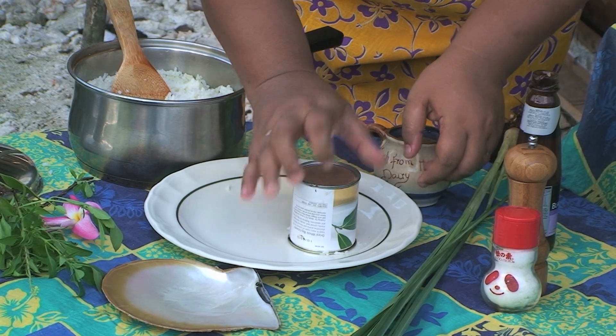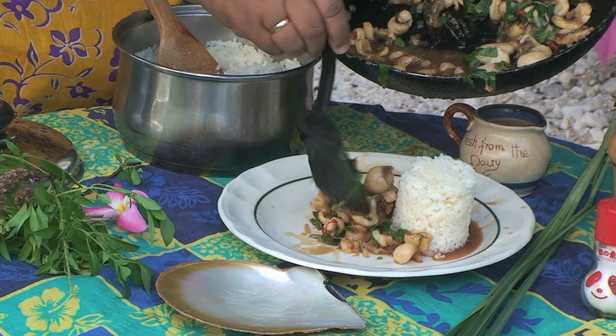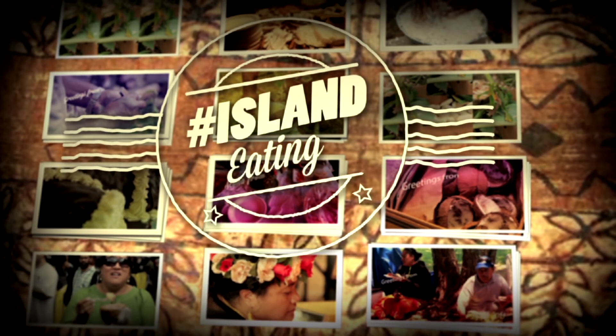Push the rice in. So there you have it — this is our pearl meat, just cooked in my garden. Thank you.